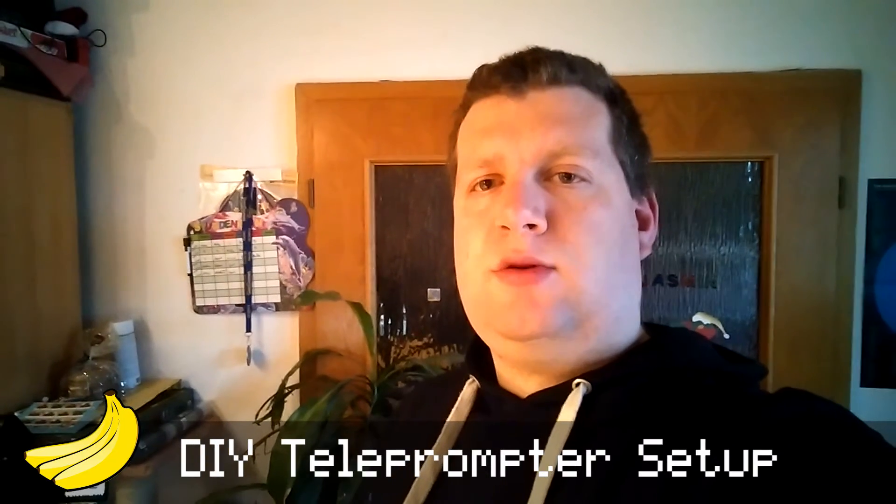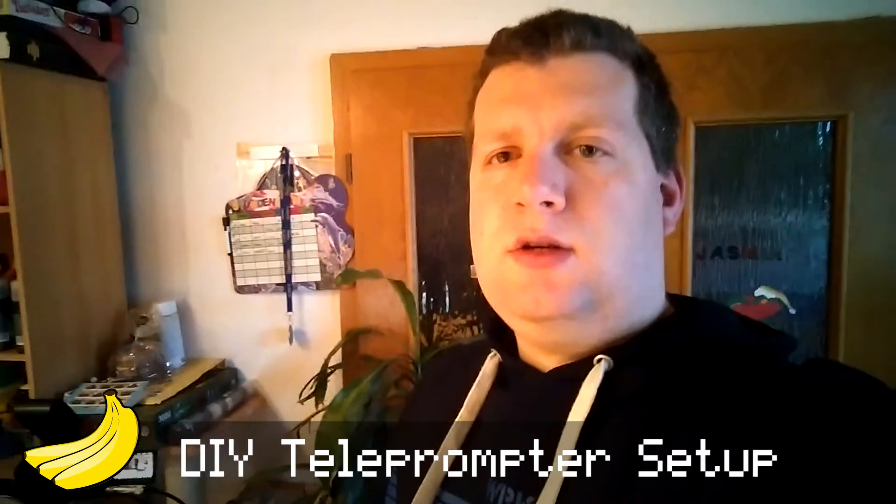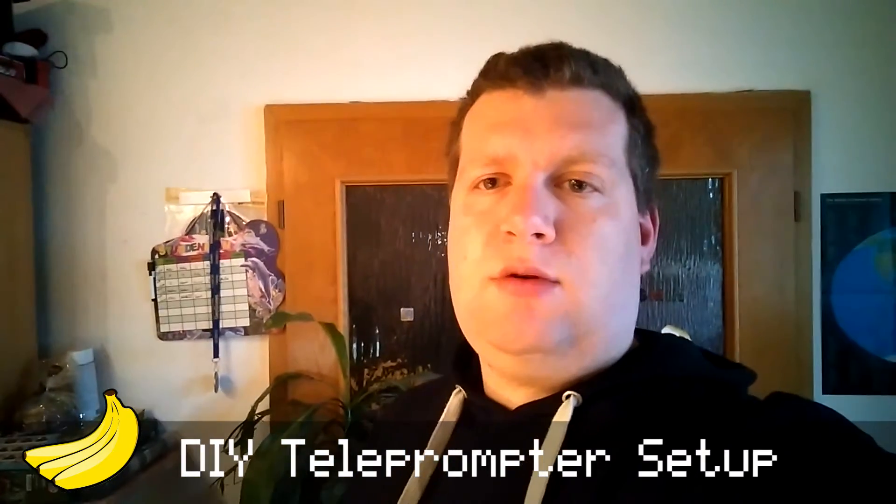Hey guys, it's Markus from Bananotronic, just a quick video about my recording setup. I had the issue that I can't remember all the stuff for recordings, so I came up with a rather cheap solution for a teleprompter setup.